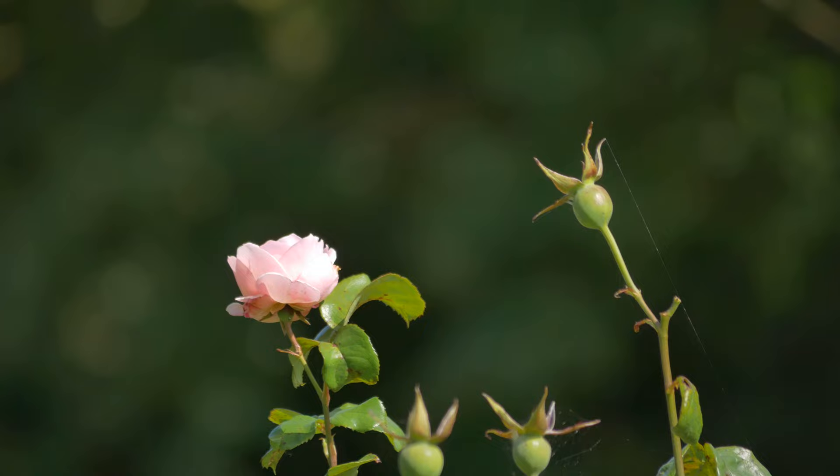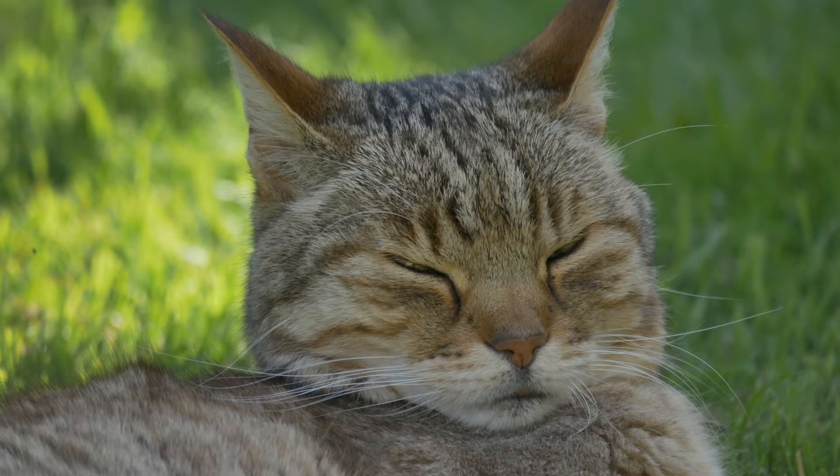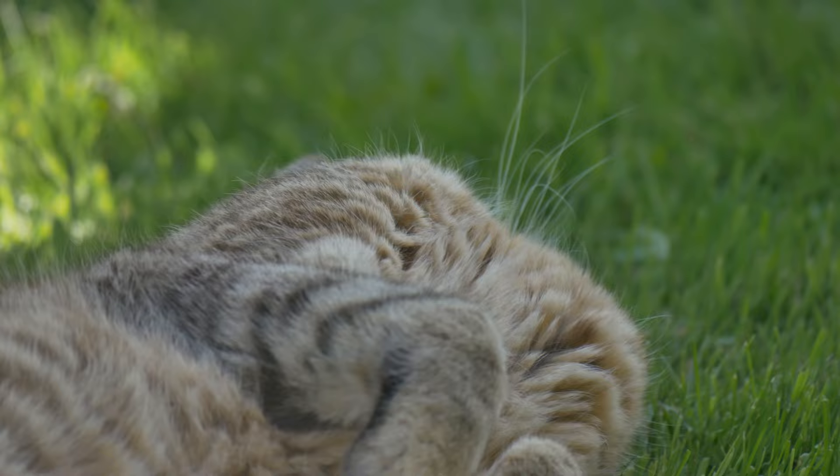I'll just pop up some handheld footage with this lens. This is fully zoomed in at 300mm, handheld, using the optical image stabilisation. And even handheld, this is quite a smooth lens — you are able to use it handheld fully zoomed in and the footage is usable.